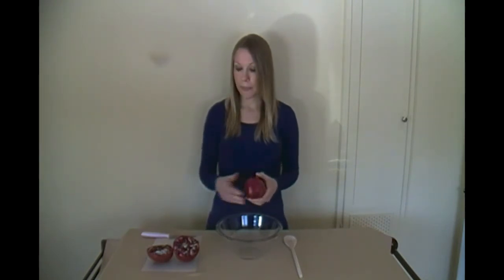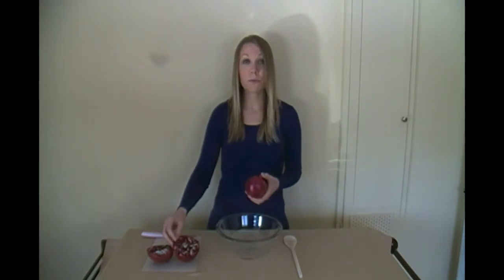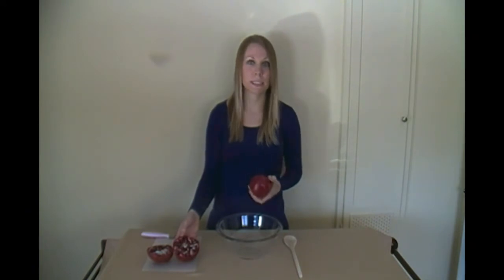Once you've purchased your pomegranate, you can keep it at room temperature away from direct sunlight for about five to eight days, or you can refrigerate it for up to two months. The arils, which are the little seeds inside the pomegranate, also freeze very well. You can keep them in your freezer in a freezer-safe container for up to six months.